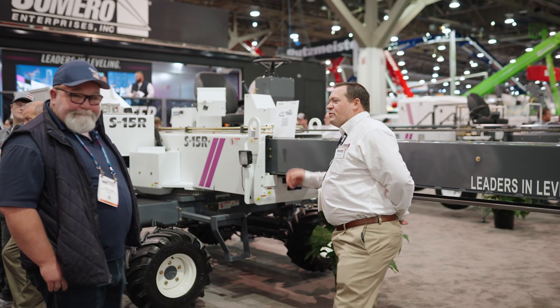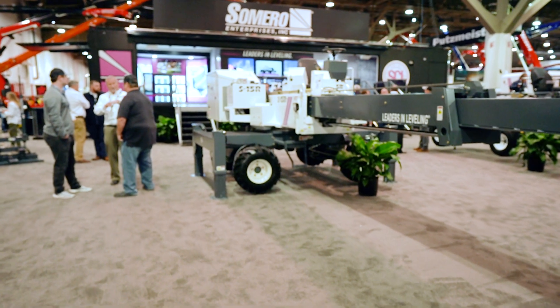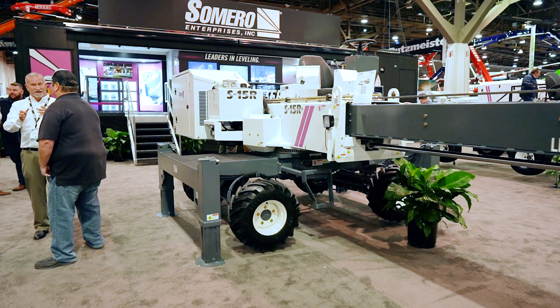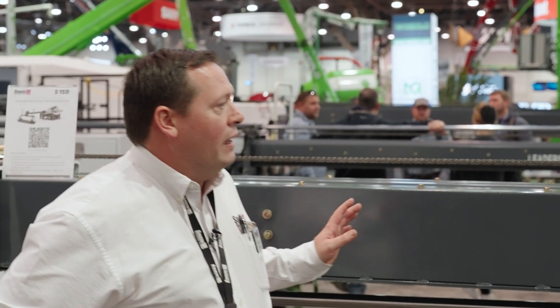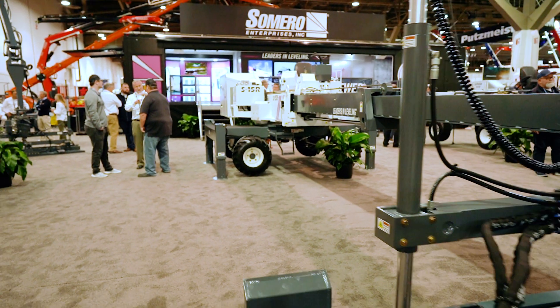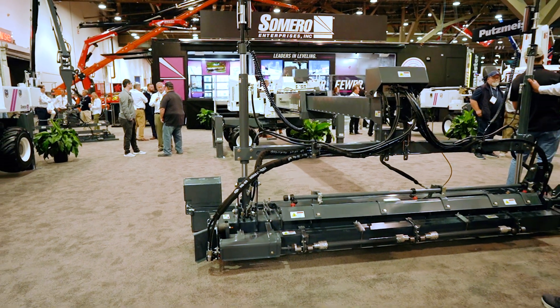Absolutely, I'd love to. So the S15R is what we refer to as our midline laser screed, boom screed. It has a full 360 degree rotation on the top. You have the operator platform here, and the machine booms out 20 feet. It comes standard with a 10-foot head only, and it also has a spray bar system as an option on it.